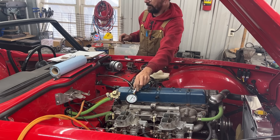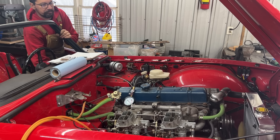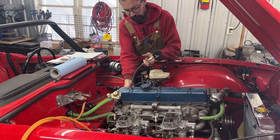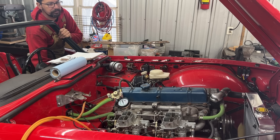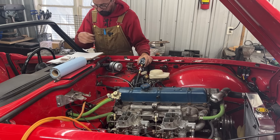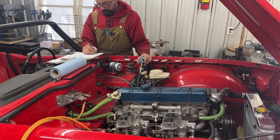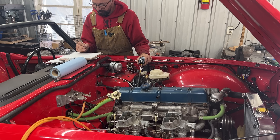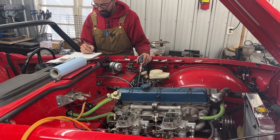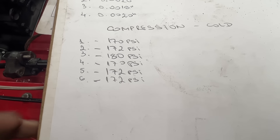Number five is 172. They're all between 170 and 180, which is less than — or just over — five percent variation. That explains why we can't crank it with the spark plugs in. The starter motor simply can't turn the engine with this level of compression.